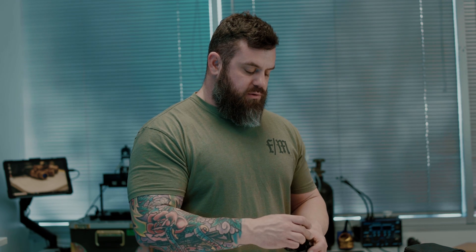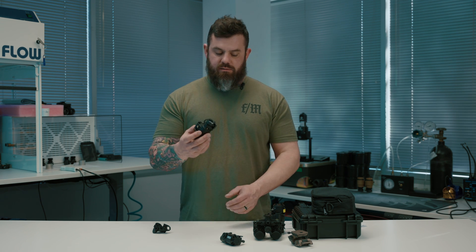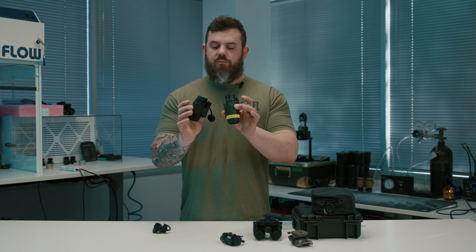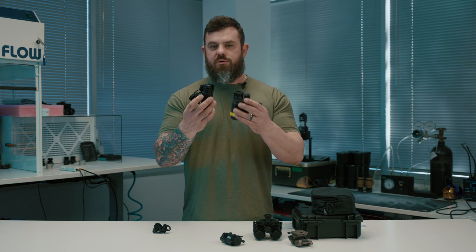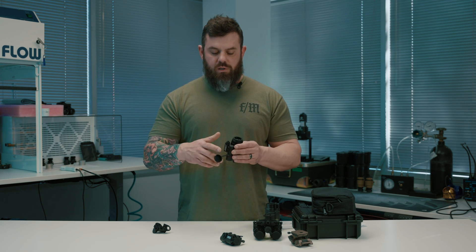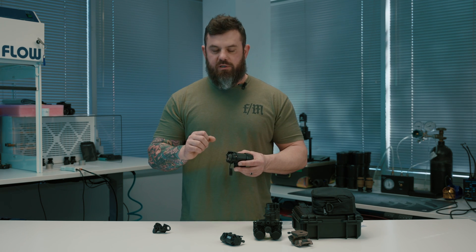Just like the J31, it comes with a day cap. It's significantly smaller than a PVS-14, but it has all the features you've come to expect with a night vision monocular. It's got an IR illuminator built in, a light sensor to communicate with their pseudo auto-gating, and it still takes a single AA battery.